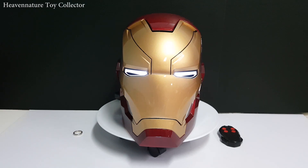Hi everyone, this is Heaven's Detroit Collector. In this episode I'm going to do a quick review for the Iron Man helmet MK-46 Mark 47, based on the movies Civil War and Homecoming.